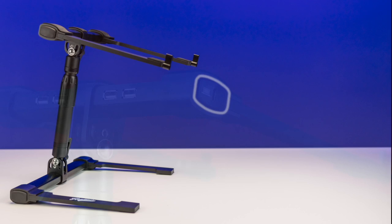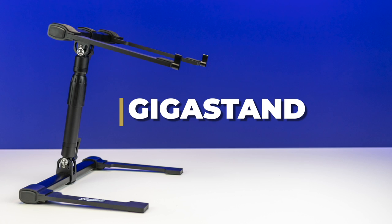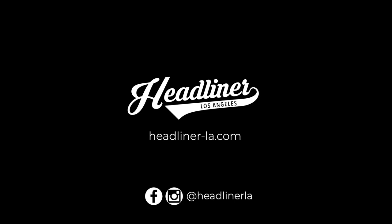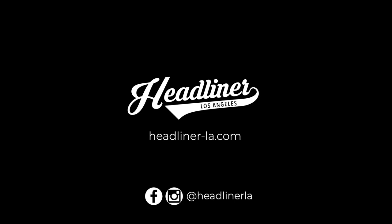Also available, the Headliner Gigastan. The Gigastan features the same fully adjustable design and included carry pouch without the USB hub. Check them both out now at your local DJ equipment dealer and visit headliner-la.com for more information. Also be sure to subscribe to this channel for up-to-date information on new Headliner product releases.